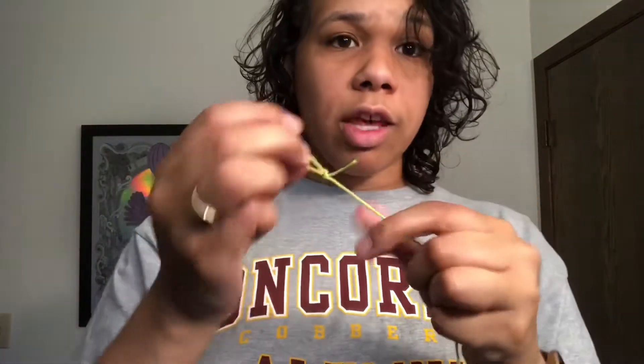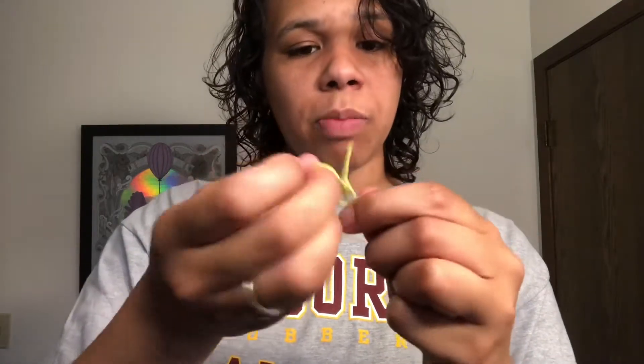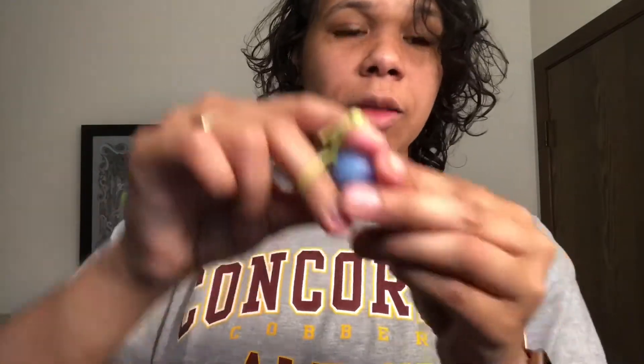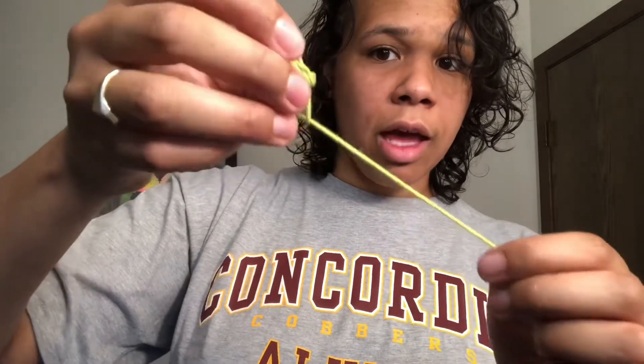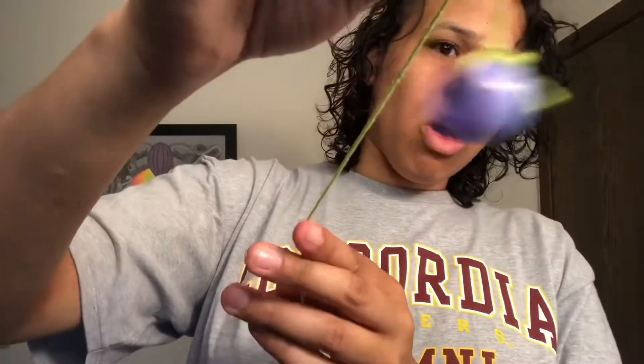So then our counterweight is going to come back. First we're going to take this loop we just created and make it into a slipknot like we always do, just by pulling that slack into the loop like this. And then we are going to open up the slipknot and slip it over our counterweight and pull. So now the counterweight is cinched onto our string.